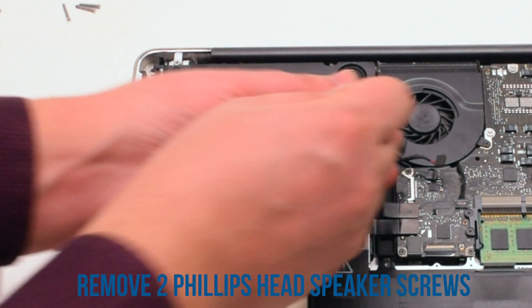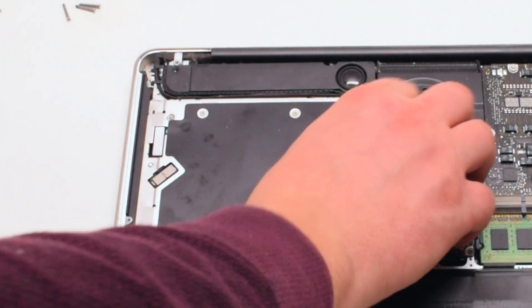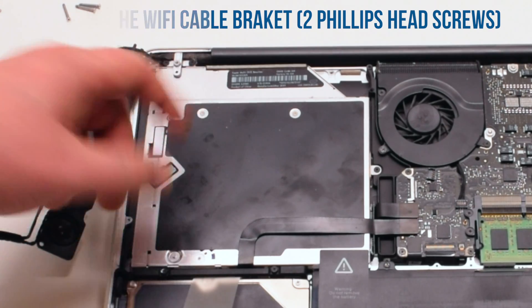You can now detach the speaker that's being held in with two Phillips head screws, one on each side. Push the speaker over to the side and expose the Wi-Fi cable bracket.